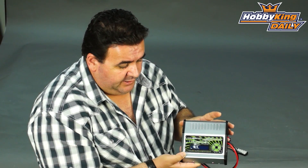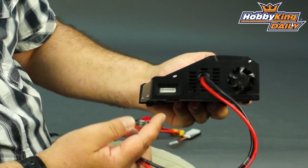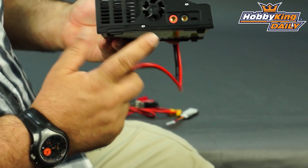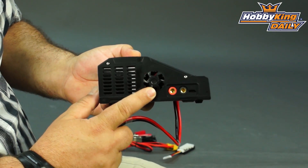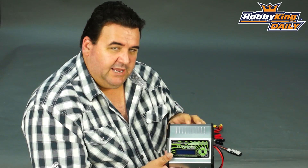Great balance function — it's pretty accurate. They're saying to 0.01 of a volt, which is pretty cool. This one also has two cooling fans, one each side, to keep things nice and cool when you're charging big packs flat out. The input voltage on this charger is 11 to 18 volts, so this one will handle quite high input voltages.